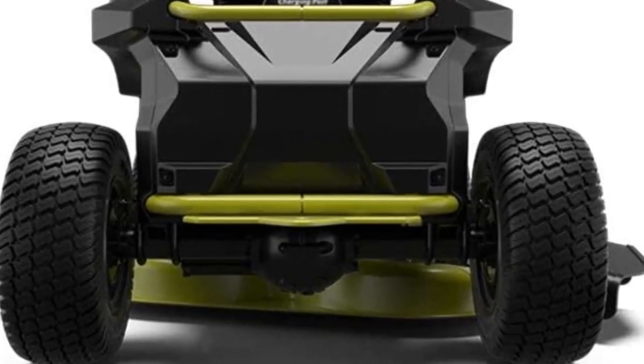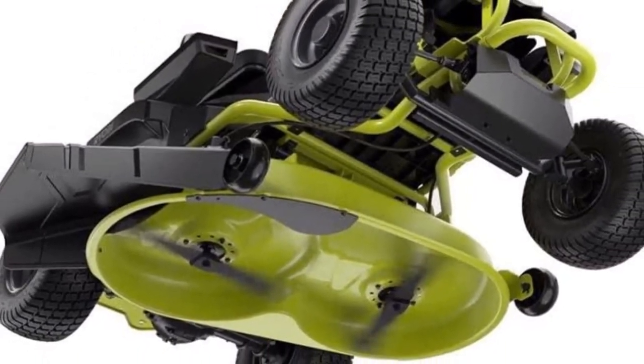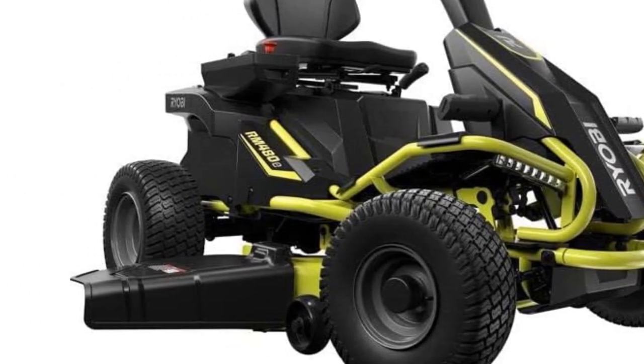If you enjoy mowing in the dark, you're also in luck. The Ryobi Lawn Mower comes with headlights so you can cut your grass without fear of collision. And although not as comfortable as gas powered mowers, this model does come with reverse function and mulching capability to make up for it.